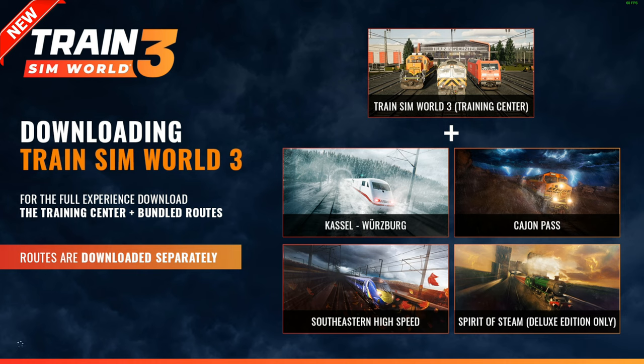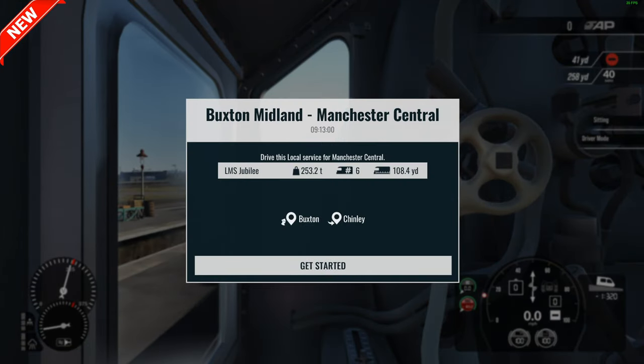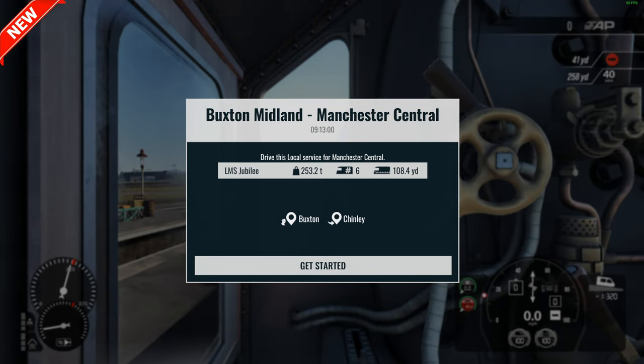Let's get it all loaded up and we'll take the train through the Manville, sort of the lower end of the Dales. We've got the Jubilee — it's four coaches, including the loco and the tender makes it six. Buxton to Chinley, calling obviously at Buxton, Peak Forest, Chapel on the Frith Central and Chinley.